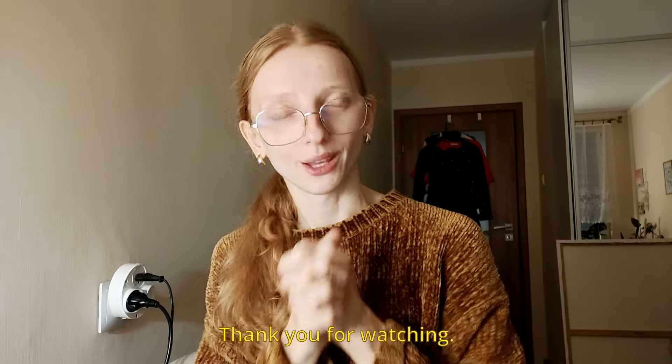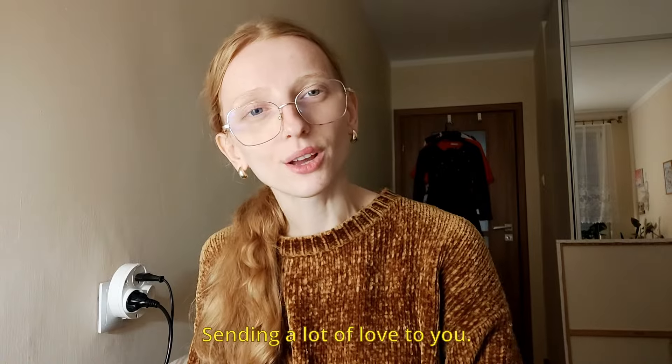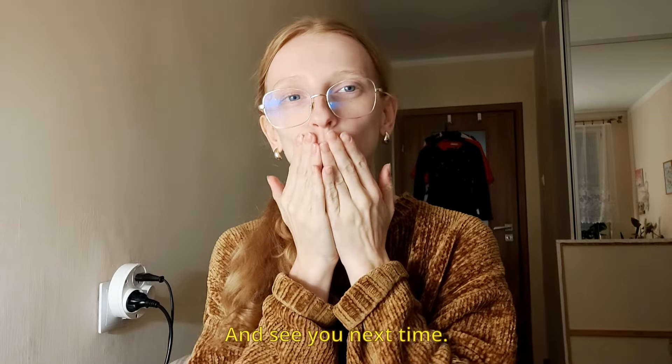That would be it for today. Thank you for watching. Sending a lot of love to you, and see you next time. Bye!